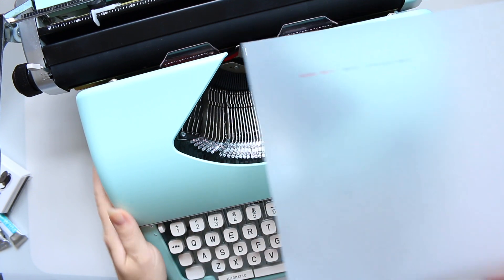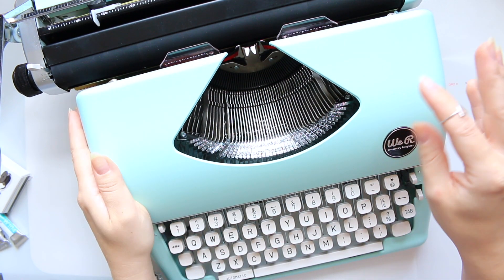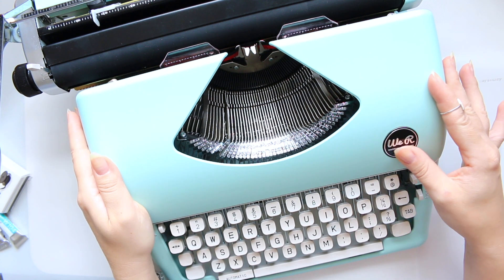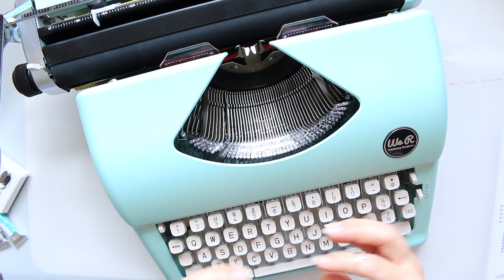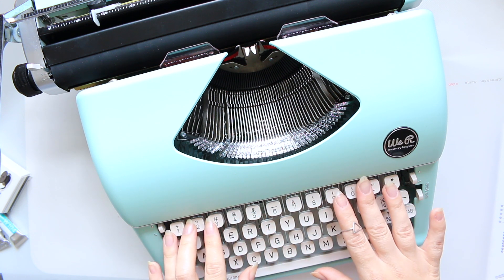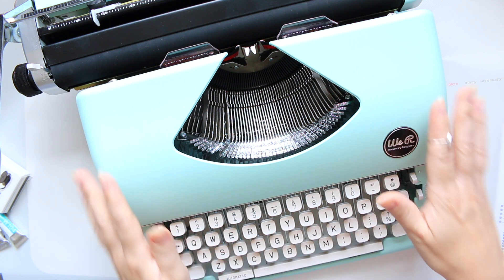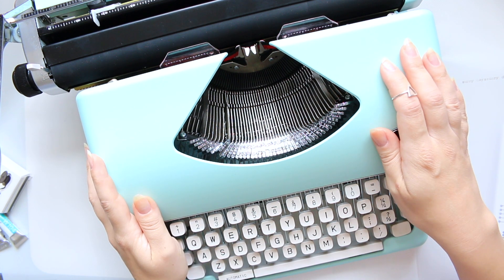I'm quite a happy bunny and I like it a lot. For those who don't know, this was my chosen birthday present. I think I'm going to enjoy it — I find it very therapeutic to sit down at the end of the evening and type a little journal entry. Thank you for watching and see you soon!